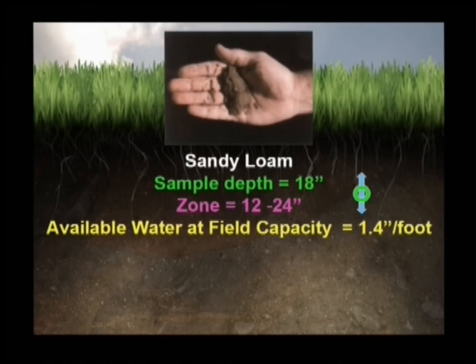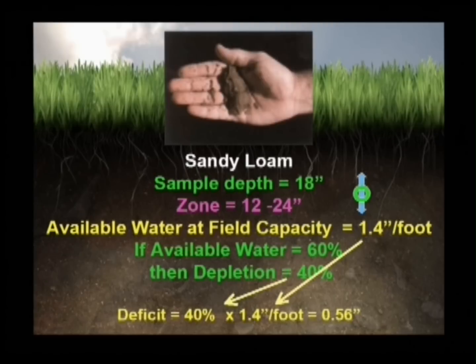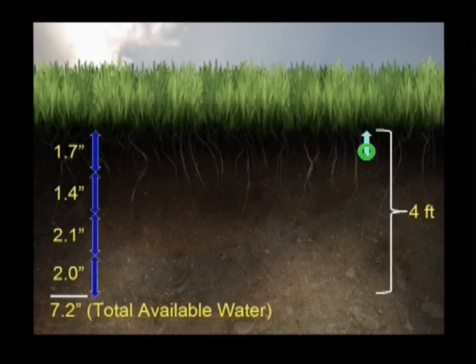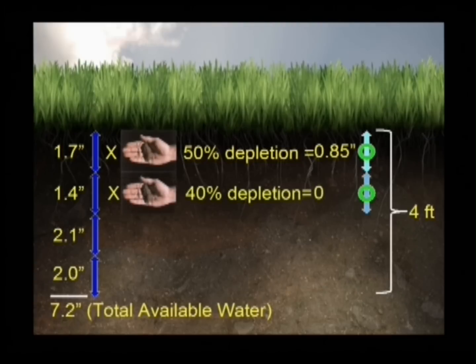Using the chart on page 12 in your booklet, we find our sample has about 60% available water. This is the same as 40% depletion. To find the net depth of water needed to fill this zone to field capacity, simply multiply available water at field capacity by percent depletion. By sampling the soil every foot down your root zone, you can determine how much water is available to your crop and the depth of water needed to replace the deficit. In our example, 2.4 inches are needed to bring soil moisture up to field capacity.